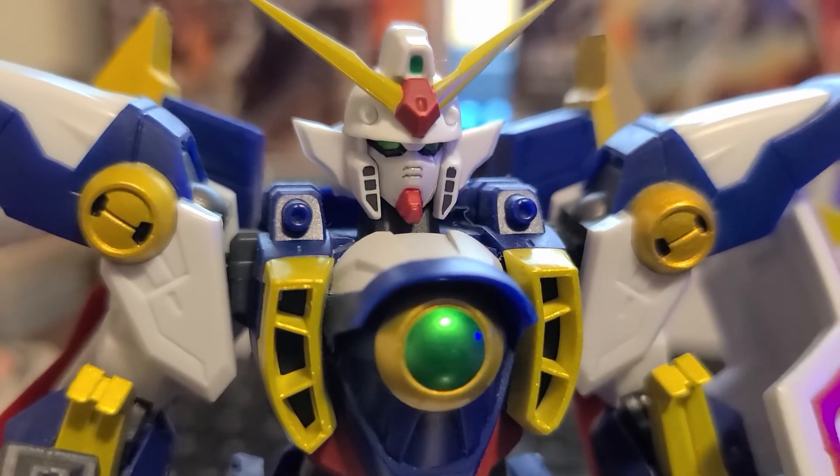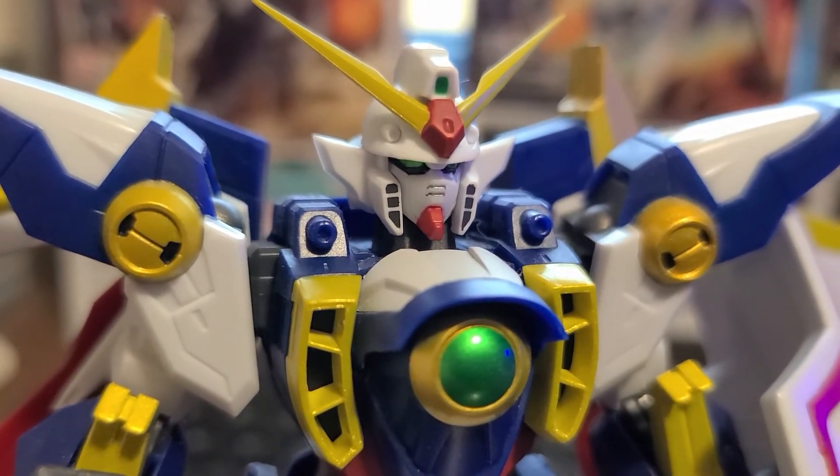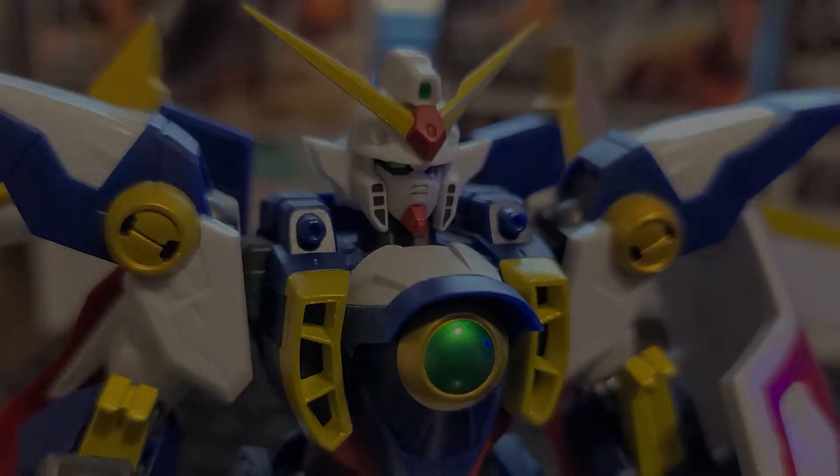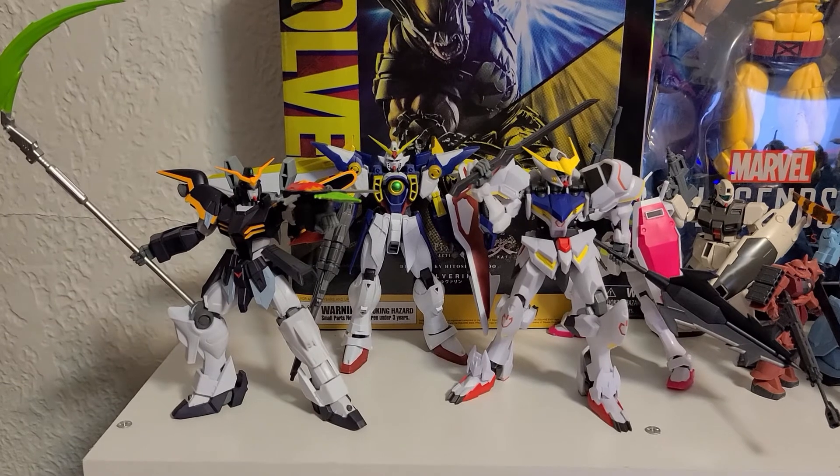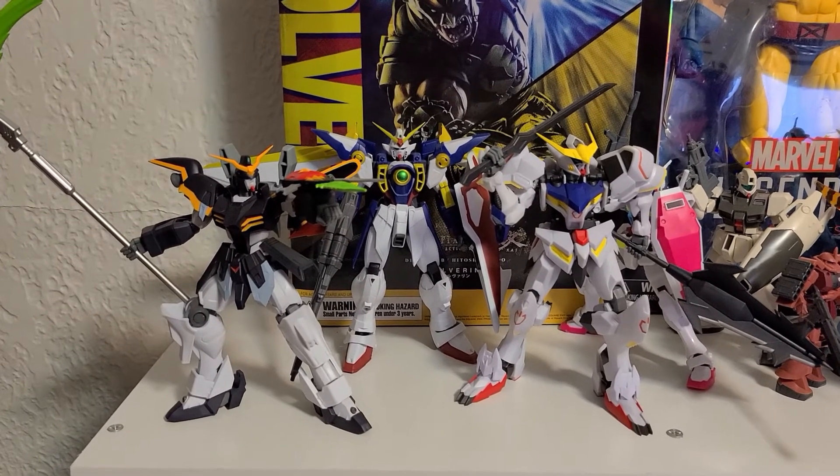The headpiece is exceptionally well done. The back really stands out. From all angles, this thing looks wonderful and will look good standing with other Gundams of its own kind.